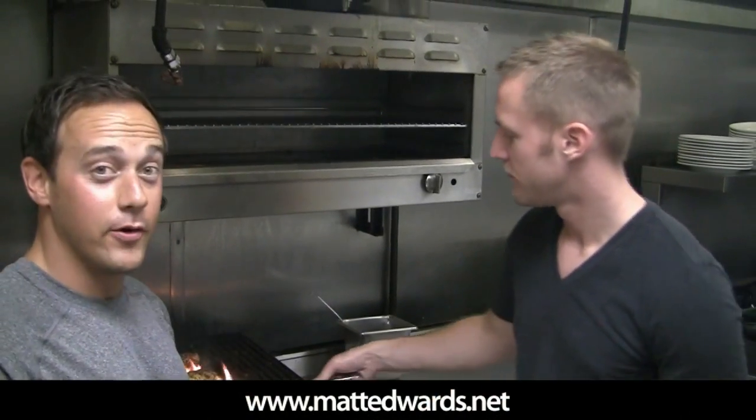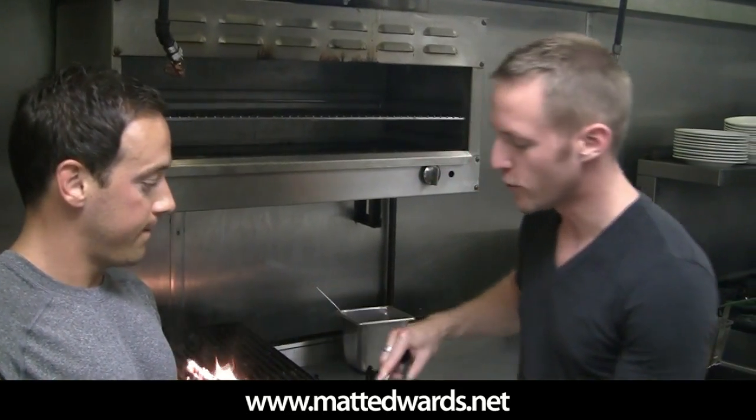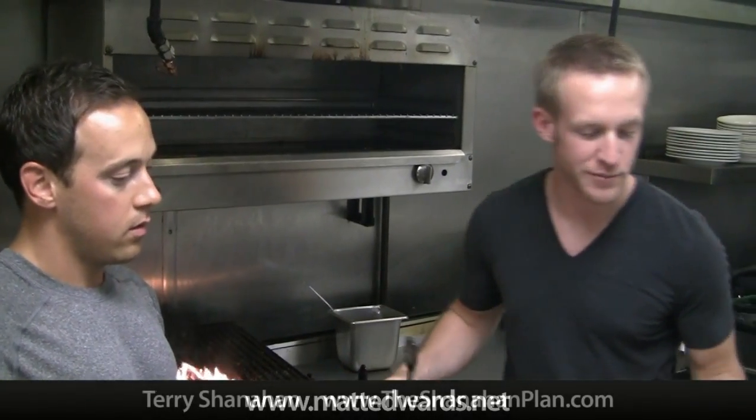Alright guys, so we're done with the chicken. Matt's just grabbing it off the grill. Matt, what are some things we can maybe make with this to make it a full meal? I usually just serve grilled vegetables with this. You already have the grill on, so you can grill some zucchini, asparagus — sweet potatoes are good. Or you can always just top a salad with a simple vinaigrette with the chicken.